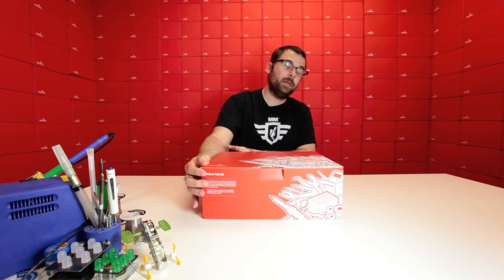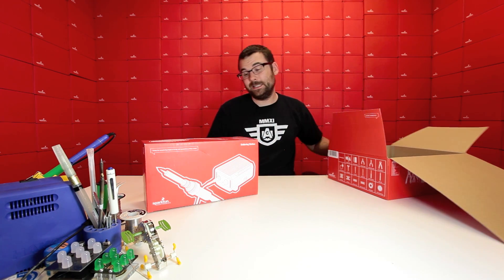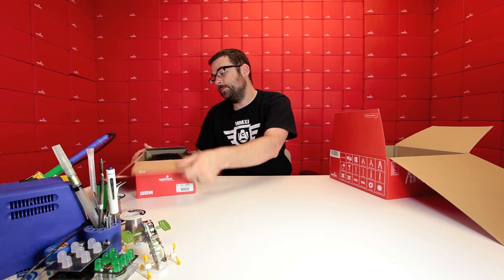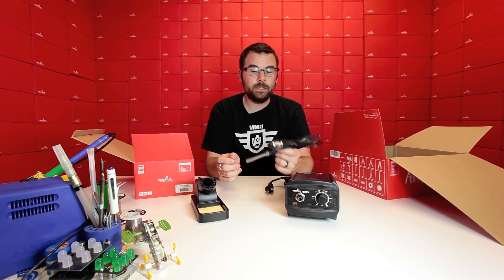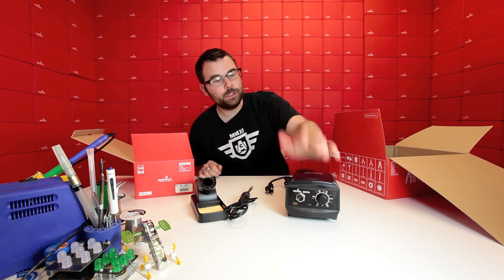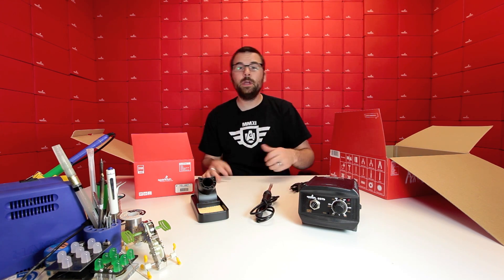When you first open the deluxe kit, you notice that the soldering iron takes up pretty much the majority of the space inside. This is the SparkFun branded soldering iron — the same one we talked about previously — and we get this made specifically for us. It's got a nice base unit with a lot bigger sturdier base and then a separate wand. The advantage to having a separate wand is it's a lot lighter, more flexible, and just easier to use overall instead of having the whole thing plugged into the wall. Adjustable temperature and all that good stuff. If you're doing a lot of soldering, this is a little bit better.